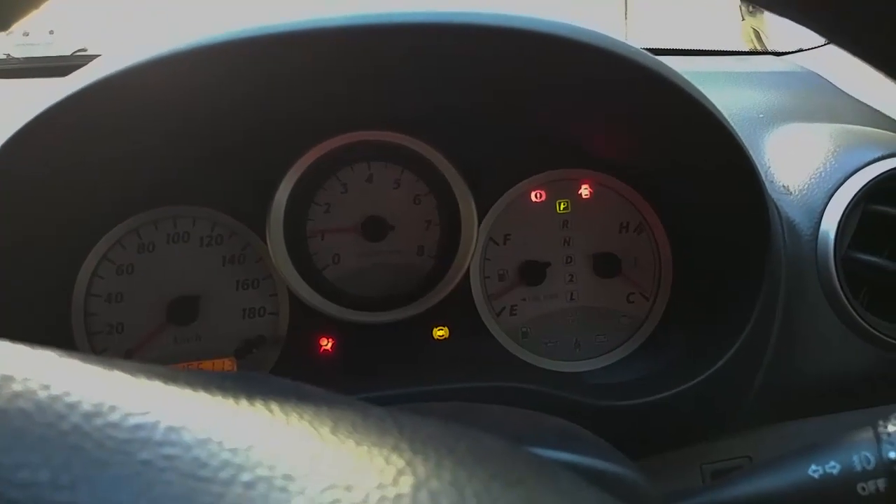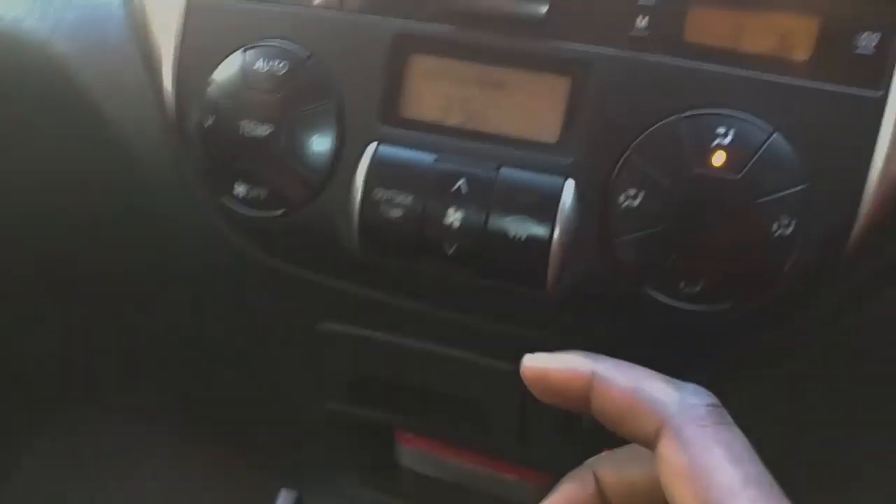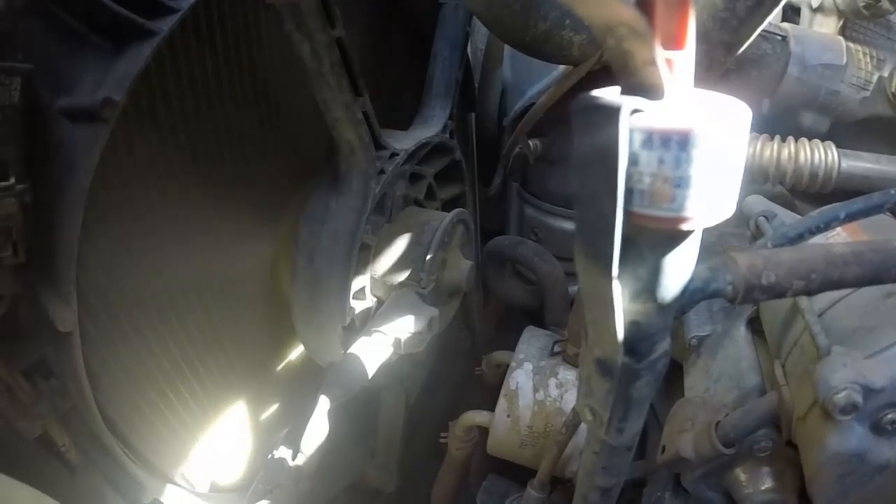To check your cooling fans, you want to go inside your car and start it. Once you've started the car, put the AC on very high and make sure that the AC button has been pressed so that your AC system is actually running through the AC compressor. If the fans come on, then you know that your fans are okay and that's not your cooling problem.